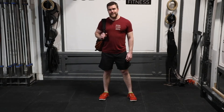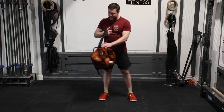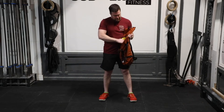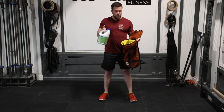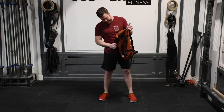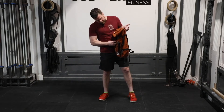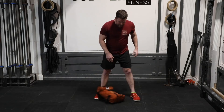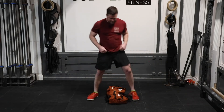Four rounds for time: 30 sumo bag deadlifts, 20 jumping squats, 20 gymnastics bear crawls. For the bag, we're using a backpack — today it's the trusty bag-o-bleach dropped in and secured nice and tight. If you're using something filled with liquid, keep that lid tightly closed; add tape around it if needed. If you have a dumbbell, kettlebell, etc., you're welcome to use that too.